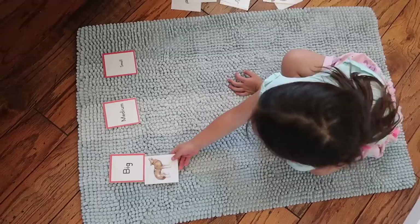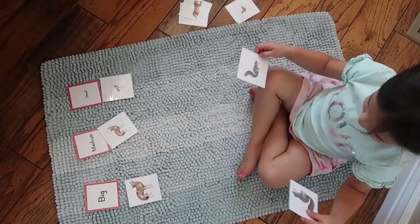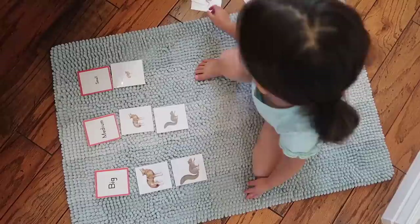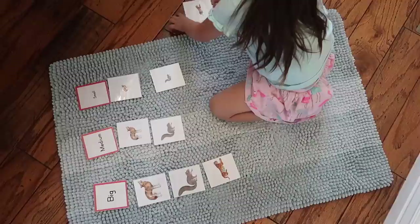Another sensorial activity to try is sorting by size, which helps hone your child's visual discrimination skills and is an important prerequisite for later, more abstract math concepts. You present your child with a series of cards that have different pictures on them, and for each picture you have one that is big, one that is medium, and one that is small. Your child's challenge is to compare them and sort them correctly into big, medium, and small. This activity is easy to tailor to whatever your child is studying or interested in — you can change the pictures to just animals, just vehicles, or objects around the house.